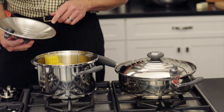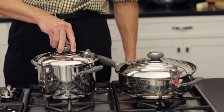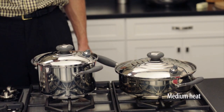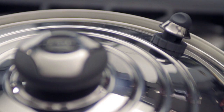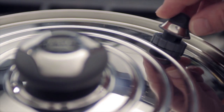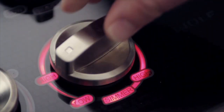We place the corn in the pot and add a few tablespoons of water to create the vapor. We place the pan on the burner and turn the heat slightly over medium with the valve in the open position. When we hear the whistle sound, we will know it's time to close the valve and turn the heat to the lowest possible setting.